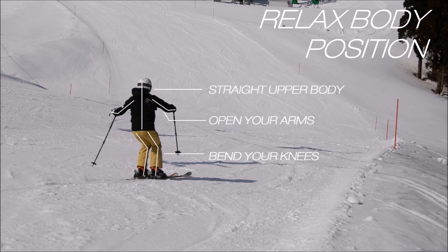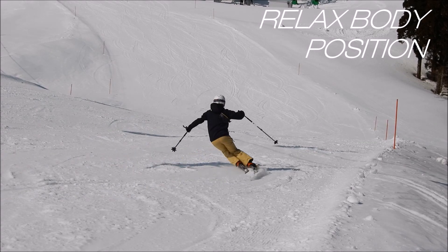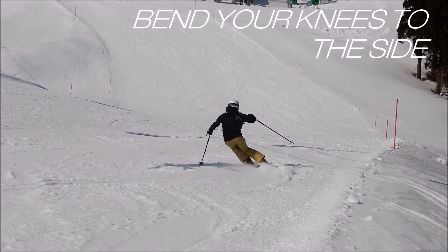Your body should always be in a very relaxed position, with your upper body straight and your knees bent, your arms open, and overall in a very relaxed position that is going to let you flex down and up.